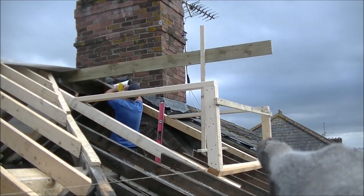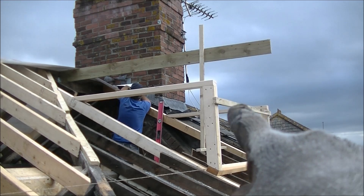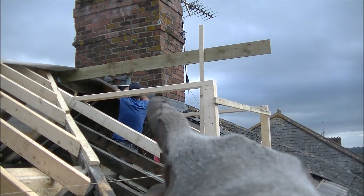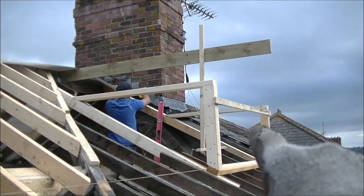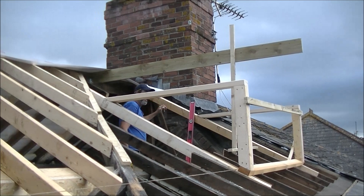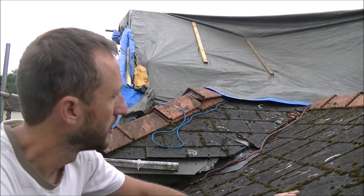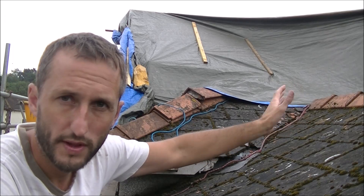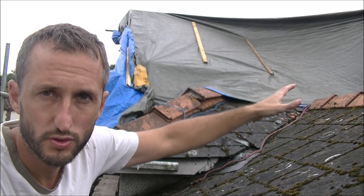We've put this vertical up there, a horizontal, and a cross there. That is just a temporary brace to keep everything square. We've put two horizontals across there and they're going to take the rafters up to the ridge board — those are going to be the cheeks. We'll do the rest tomorrow; we've got to cover it up because it's getting late. So it's the next day, we're back up on the roof. We've had to leave the tarpaulin on because the weather's not great, but we think we may be able to finish off the rafters on the dormer with the tarpaulin just left loose over the top.